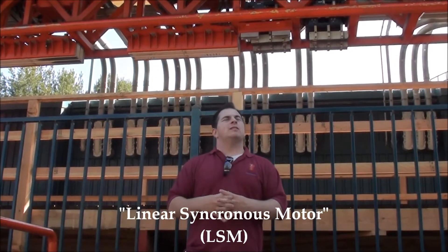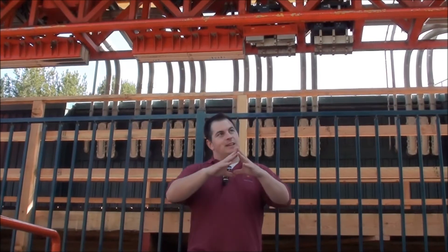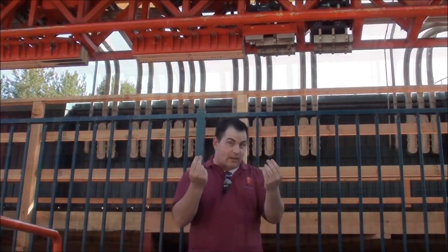You're supposed to be asking yourself: Chris, what the hell is a linear synchronous motor? It's actually a really cool thing. You basically take a regular engine, peel it apart so you leave the stators on the side. It could be a rapid-fire thing.